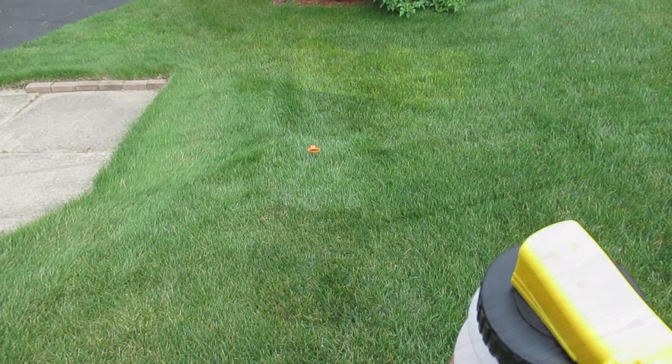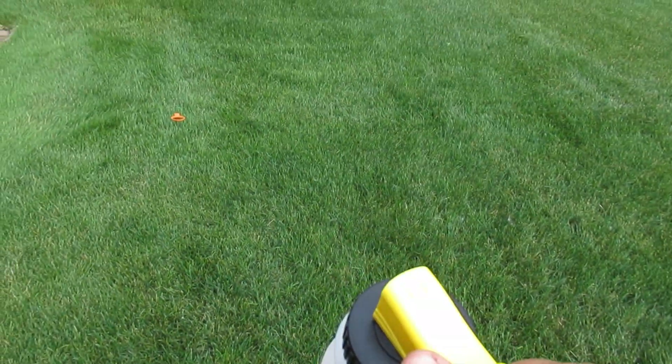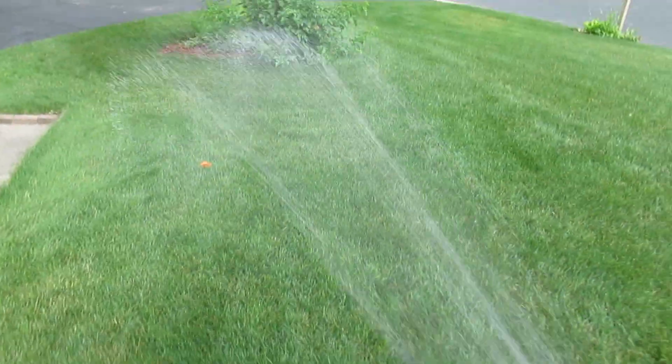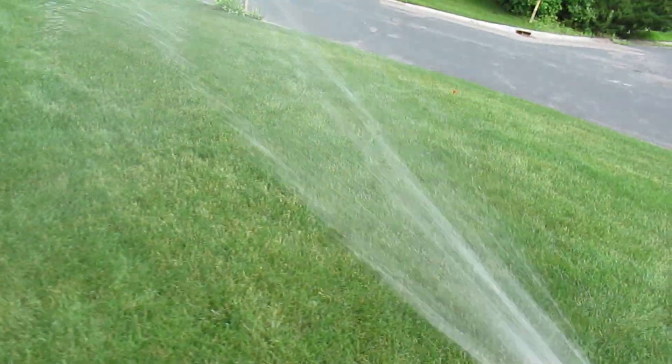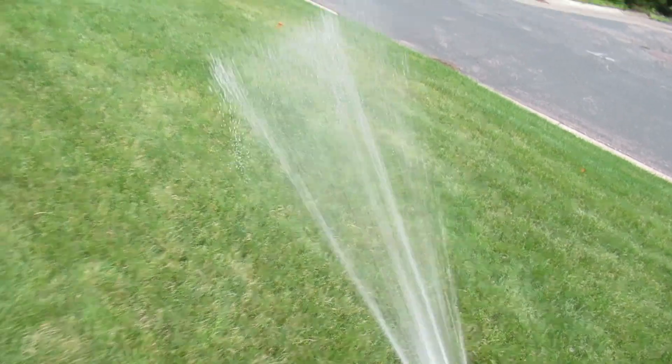Alright, I'm in the left corner of the grid. I'm just gonna go from all off to all on and see how it sprays. It definitely has a bigger spray than anything else I've tried.